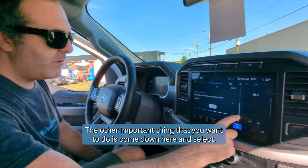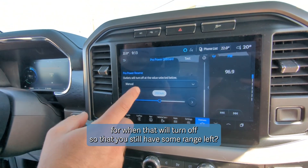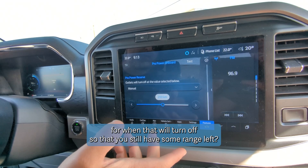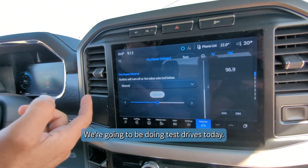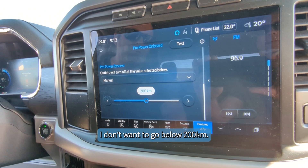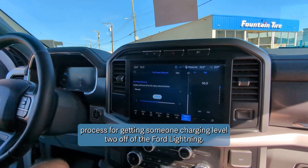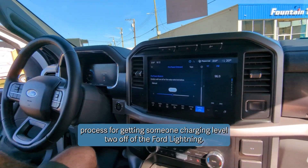The other important thing you want to do is come down here and select your threshold for when it will turn off, so that you still have some range left. We're going to be doing test drives today, so I've put it at 200 kilometers — I don't want to go below 200 kilometers. So it's a really simple process for getting someone charging level two off of the Ford Lightning.